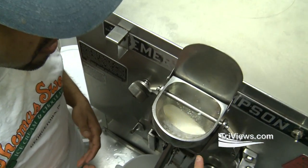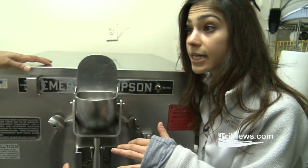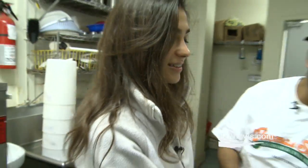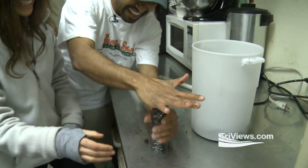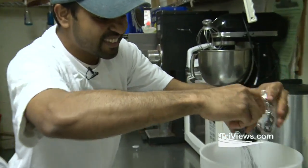It freezes up and... So what is this doing right now? It's been freezing up for a while. It'll be like 10 minutes to get vanilla ice cream. I get to do the third one. Why don't I try it? I have to do this for 10 minutes. I don't think I can last 10 minutes.